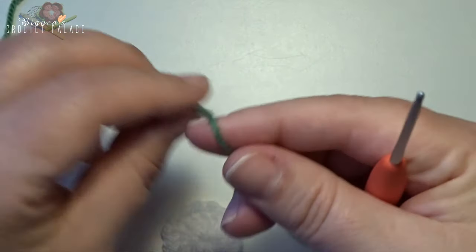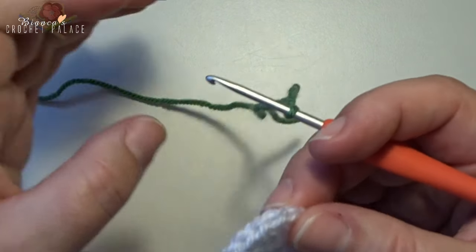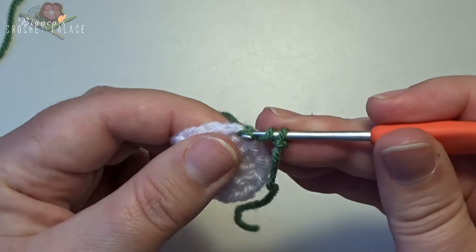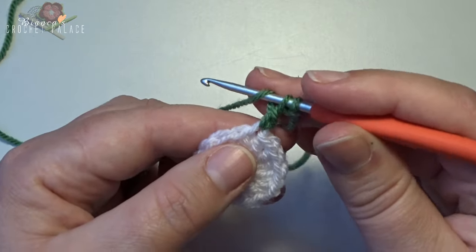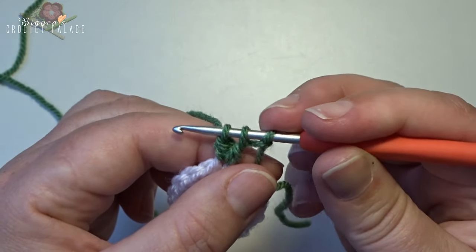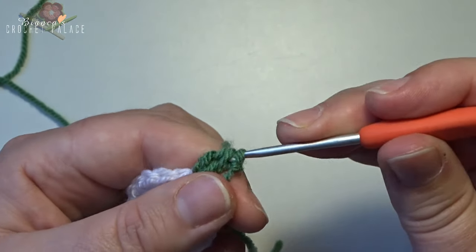For the green color, make a slip knot on the hook and begin with a standing 2 double crochet together. Yarn over, enter your hook in a stitch, grab your yarn, pull up, yarn over, pull through 2. Then 2 loops on the hook: yarn over, enter your hook in that same stitch, grab your yarn, pull up, yarn over, pull through 2.